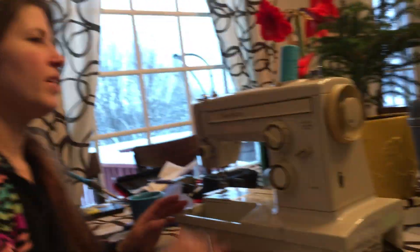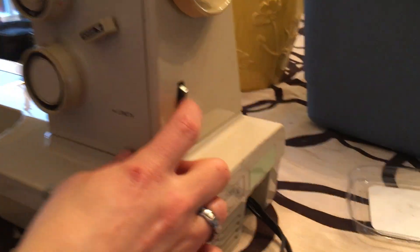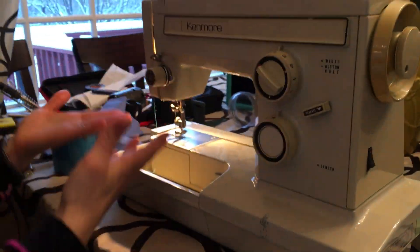We're going to do a really basic video of this machine that I have listed on Etsy. Let's do on first — I have an on switch right here and the machine has a light. Everything's working.